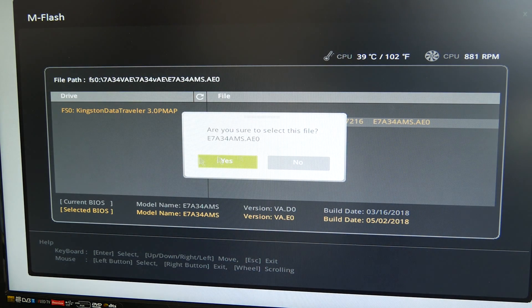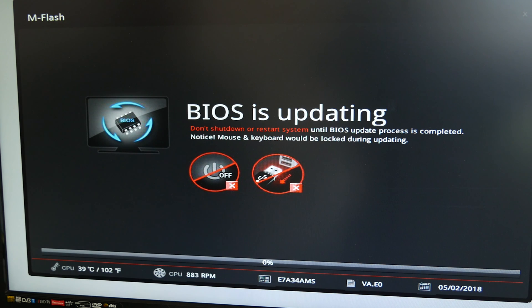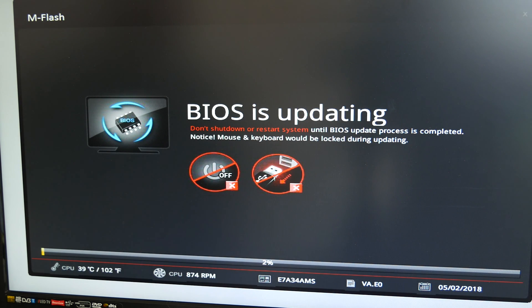We've selected the file and confirmed yes we want to use it. Now the BIOS is going to update in the background. The keyboard and mouse will be disabled during this so you can't accidentally mess it up, and it does take a little while, so we'll fast forward through this bit.